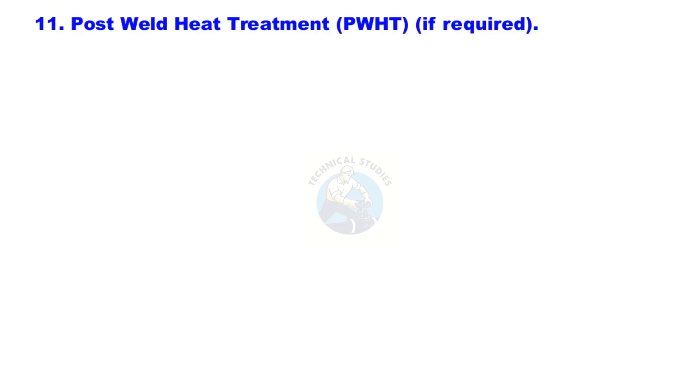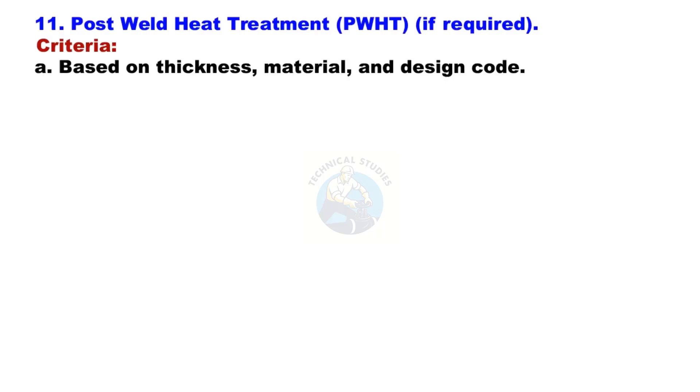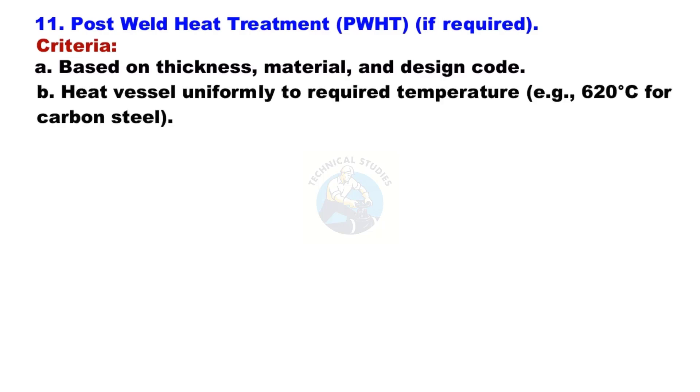Post-Weld Heat Treatment (PWHT) if required: Criteria are based on material thickness, material type, and the design code. Heat the vessel uniformly to the required temperature — for example, 620°C for carbon steel. Hold and cool as per the specified thermal cycle.